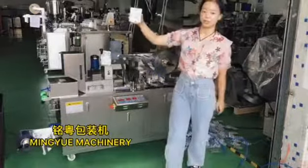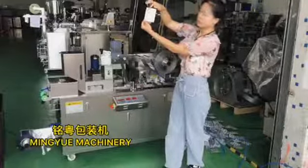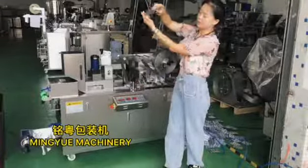You can see this is all really suitable. Really perfect. This is the back side. We put the capsule, or candy, or tablet, in PVC form.